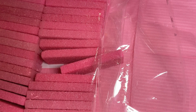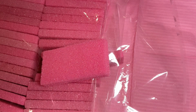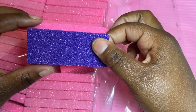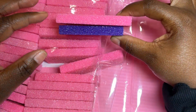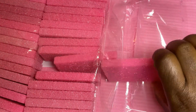You guys know I love pink, so I love the fact that they're pink. This is the purple one that I usually use and I usually get that from Amazon. Look how big it is compared to the pink one — yeah, the pink one is what I like, so I'm happy that I'm able to get that.